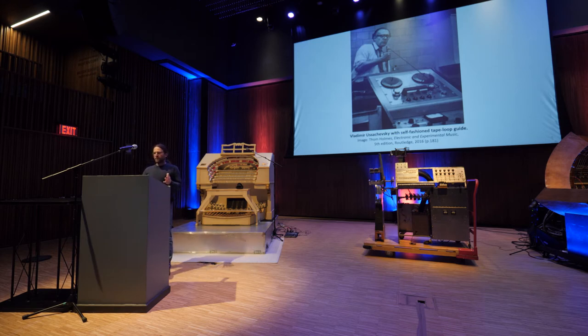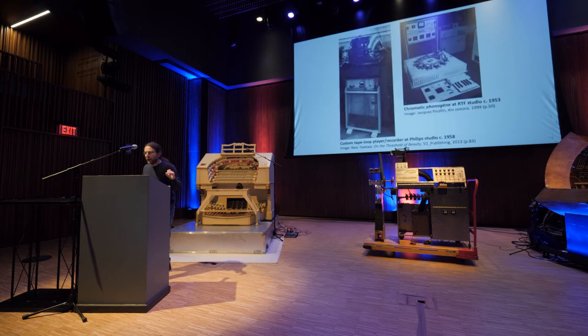Tape looping with standard tape recorders was usually performed ad hoc using a self-fashioned tape loop guide, or in a few state-of-the-art studios using bespoke hardware. The Philips studio in the Netherlands had a custom tape loop player and recorder, and the RTF studio in Paris had two custom-built instruments called phonogens, which allowed the playback speed of a tape loop to be varied using a sliding control rod or a keyboard. Those could play one tape loop at a time, whereas LeCaine's instrument could play six loops or tape reels simultaneously.